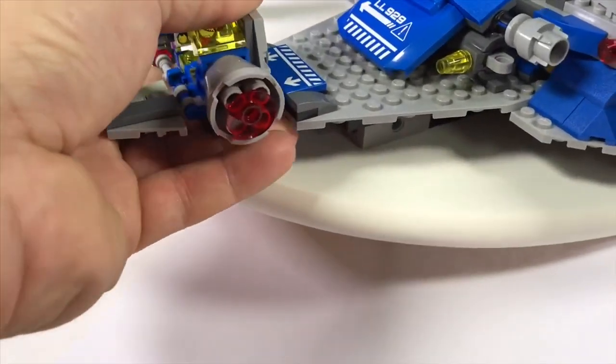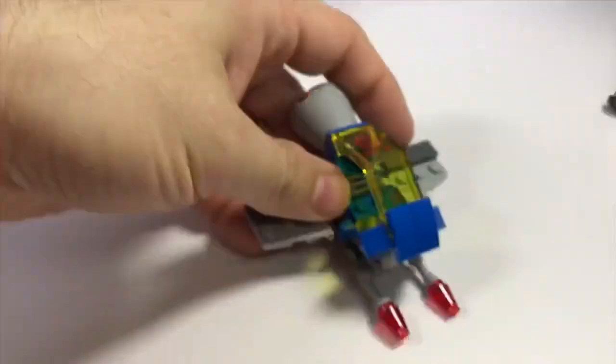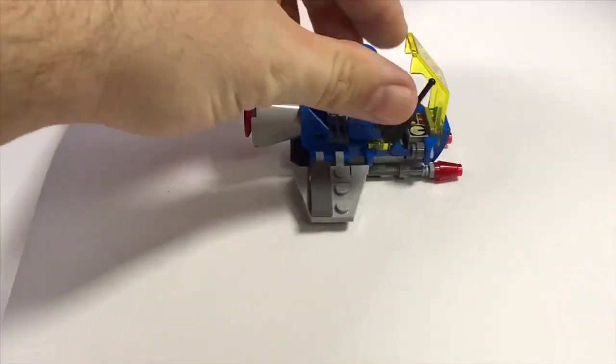One of the coolest features is the breakaway fighters on the wings. This is just so cool — one on each wing, and each one fits a figure.